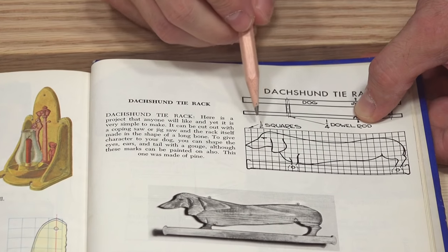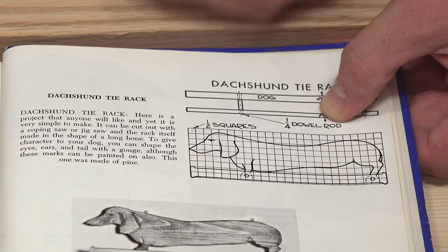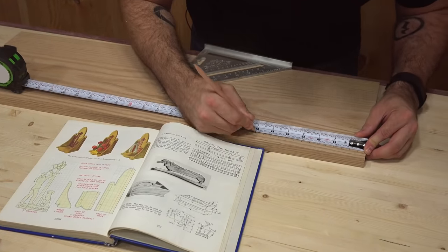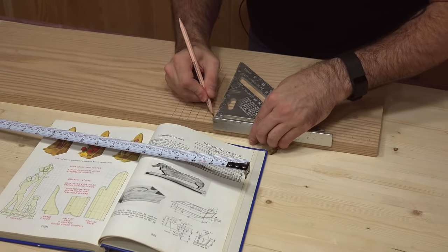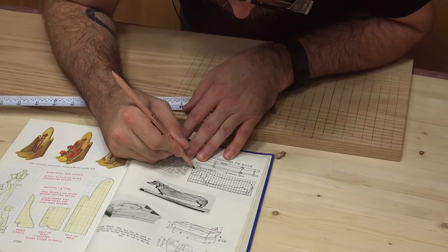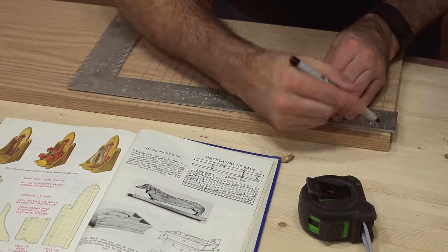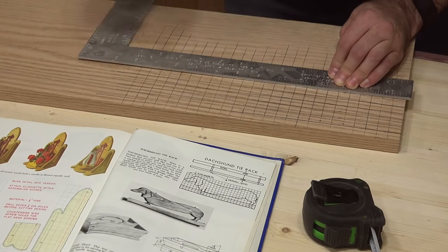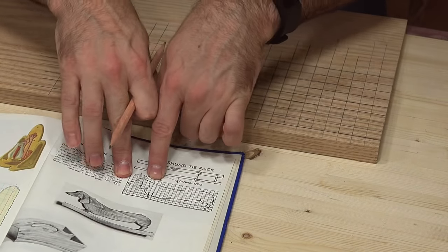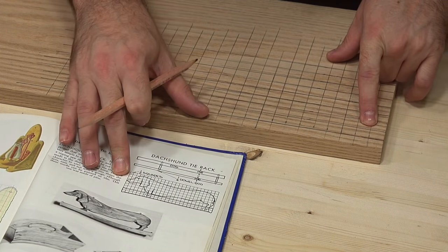They are using a half-inch square grid here for the template. So what we're going to do is draw the same grid on my board here. I'm going to use the grid pattern from the book and try to transfer that to here.